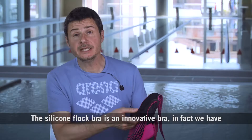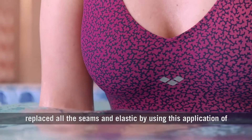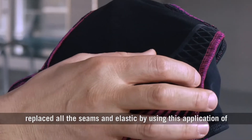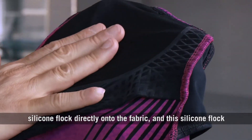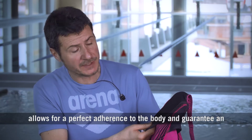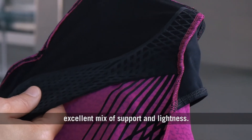The silicone and flock bra is an innovative bra. In fact, we have replaced all the seams and elastic by using an application of silicone and flock directly onto the fabric. This silicone and flock allows for a perfect adherence to the body and guarantees an excellent mix of support and lightness.